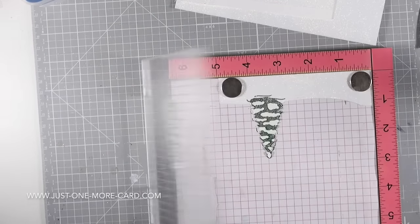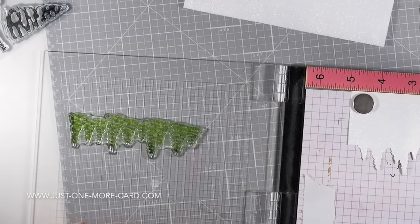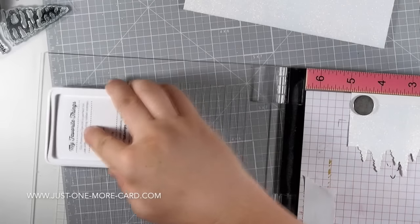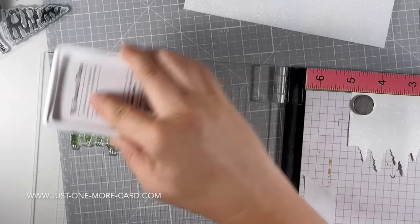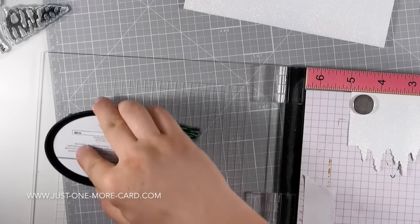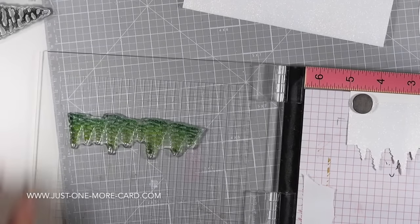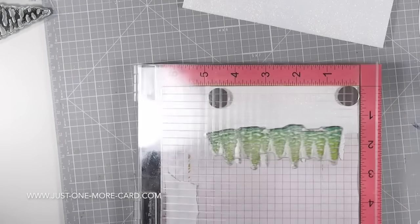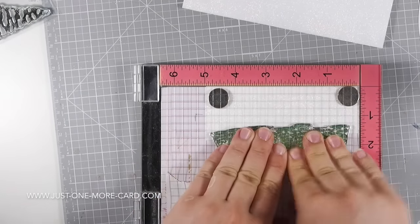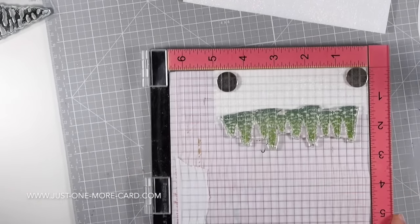At first I was worried the color might run or feather, but it didn't at all. For the tree line, I'm inking it up — I first inked it with light green ink, then coming in at the bottom dabbing some dark green ink, and then going back with the light to make sure the tops of the trees only have light green ink. This way I get a really nice gradient, and I double stamp this as well to get a super awesome gradient of color. It looks really cool — more interesting than just one color. So now I have a gradient on glitter!